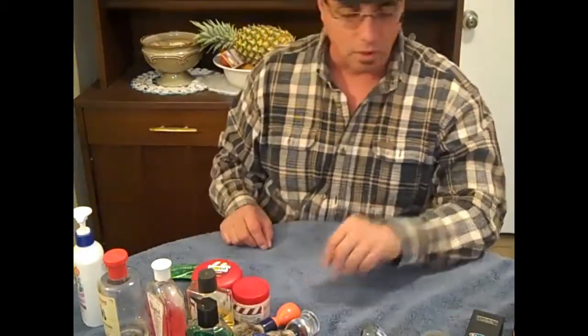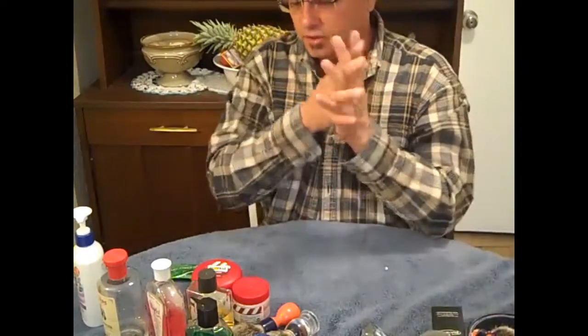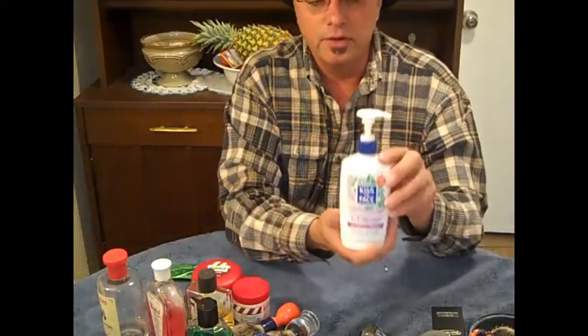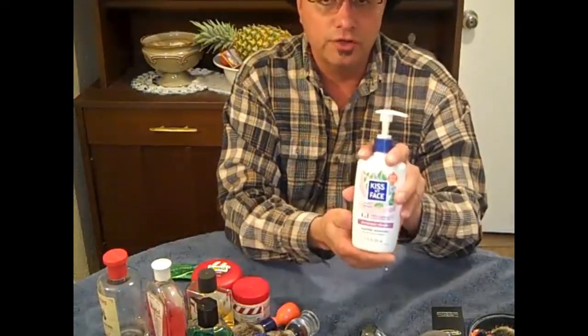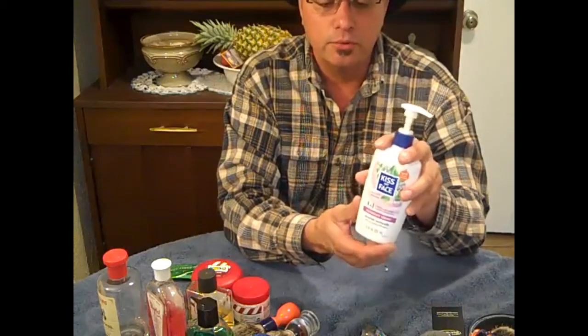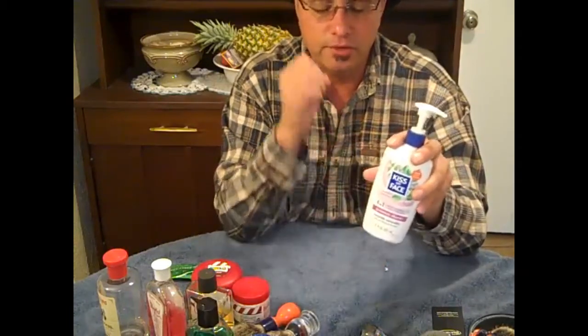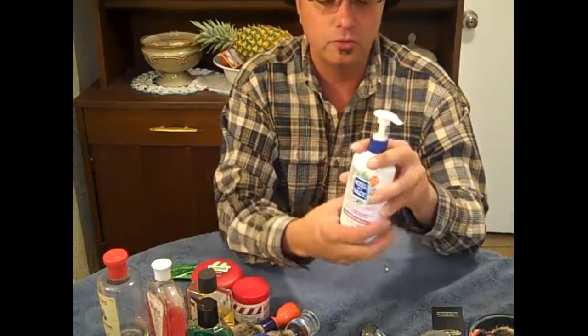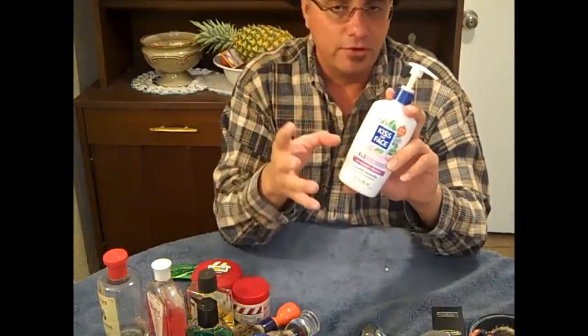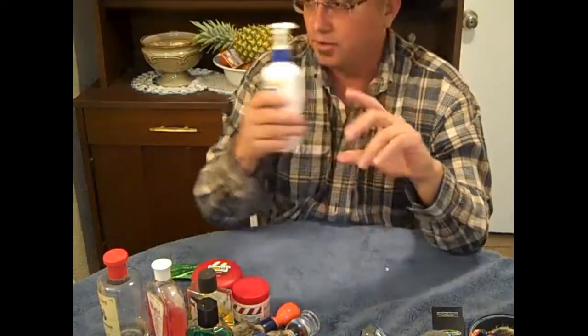Let's look at some soaps. This right here is something you can get at Vitamin Cottage. It's called Kiss My Face Moisture Shave. You put this in your bowl, lather it up, and it is a very, very nice soap — it's like amazing. It's all natural, feels good on your face, and after your post-shave it's also very nice.